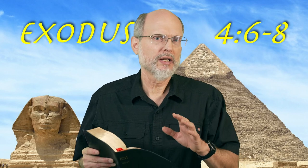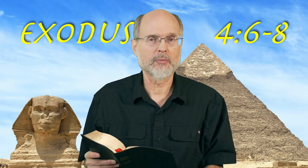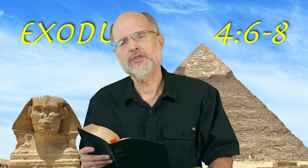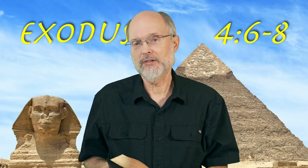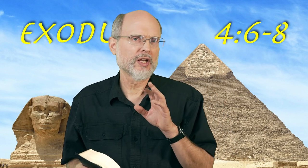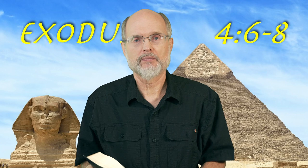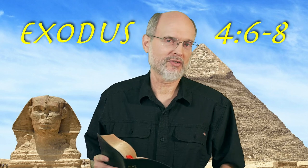Remember how this begins? Moses is saying, 'I don't know if they're really going to be able to hear my voice.' One of his arguments is going to be that he can't be the one because he doesn't speak very well — he's got some problem with speaking. So God is going to just add voices here. He's going to add the voices of these three signs, and then he's going to add Aaron's voice. Part of Moses's argument is there's a voice problem. Maybe Moses had been away from Egypt so long he really couldn't remember the details of the Egyptian speaking. What we have here is that God is giving more voices — arming Moses with many persuasive voices.